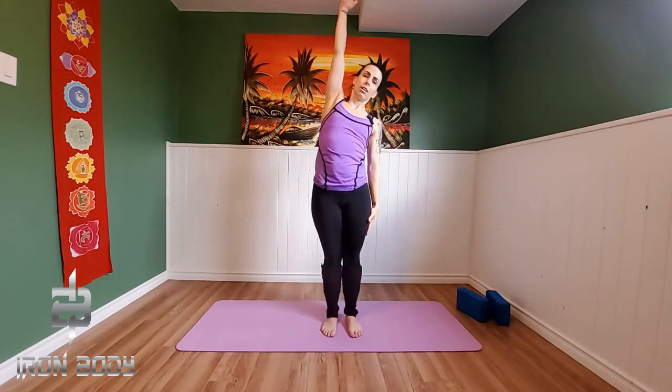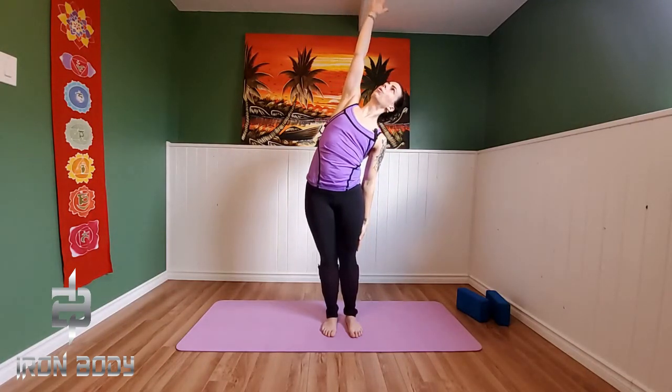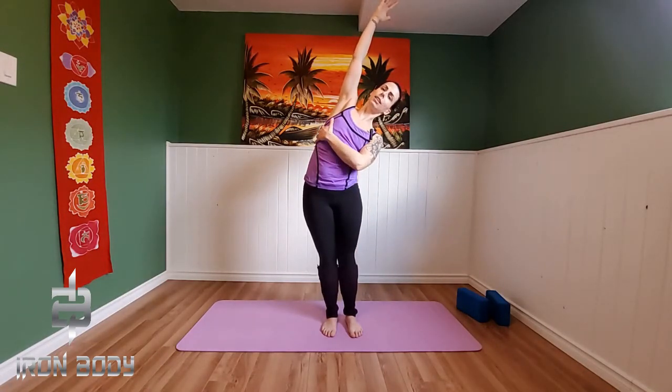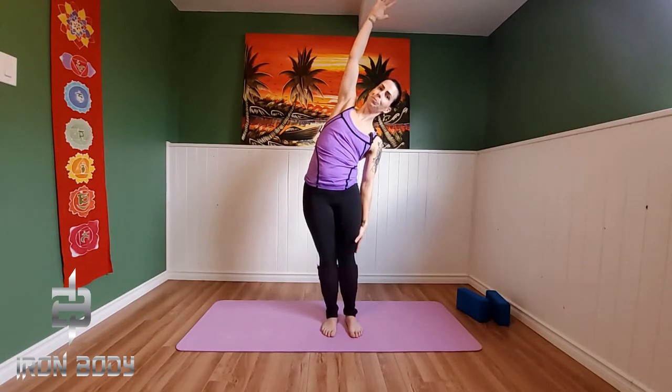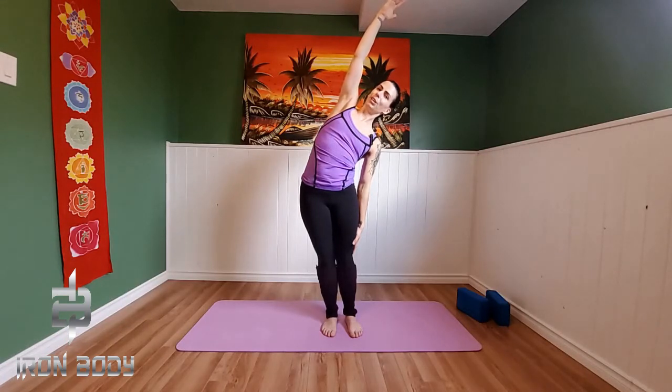Inhale right arm up high towards the sky, comes up and over — left arm comes down towards the mat. We're going to reach that left arm way down, right arm way up. Creating space through our right side body. Breathing into the right rib cage. Exhale back down through center.